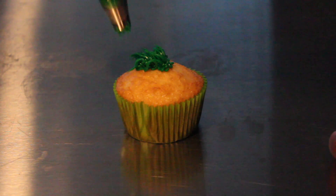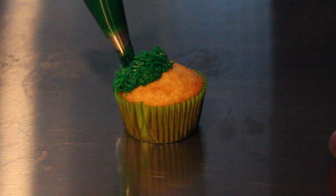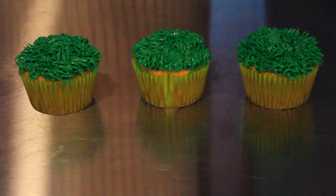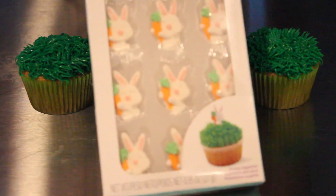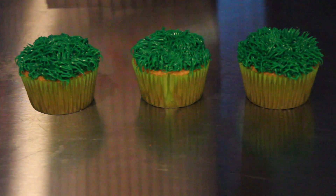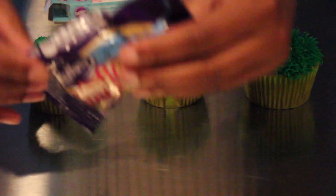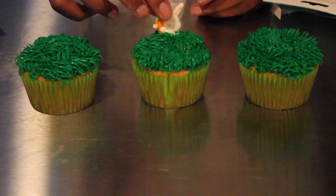Here's a closer look — if you're kind of confused, just notice how I'm starting at the bottom and pulling up so it can look like grass. For these cupcakes I also got these sugar bunnies at Walmart. You can find these in the cake decorating aisle or the Easter section. I'm just going to put one on each cupcake, and I'm also going to put these mini eggs on my cupcakes as well.